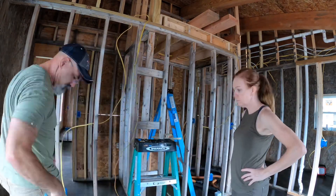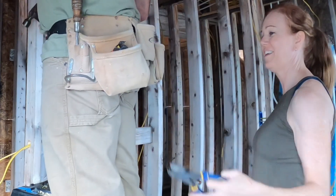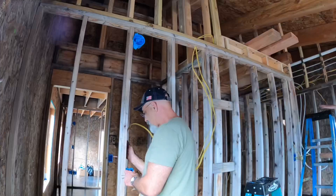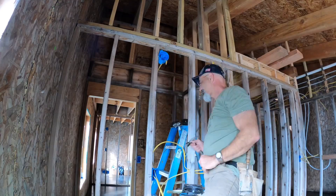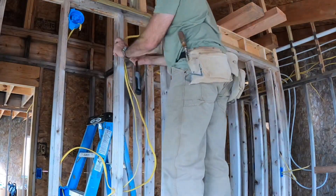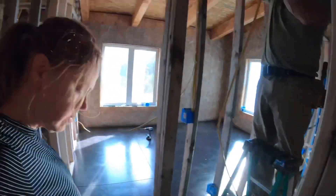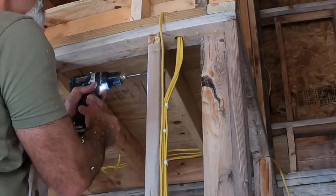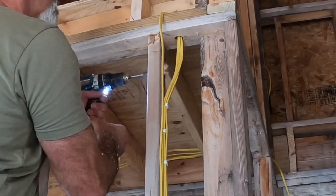I bought the Makita because I wanted to make sure that I had a backup and I wanted to be able to expand outside into a different line of tools and batteries. Running electrical wire is not glamorous; going around and re-running it and fixing it is even less so, but it has to be done. When you're drilling around a lot of wire you need to take your time — after all the work and effort and expense that goes into getting the wire up, you don't want to punch a hole through it.